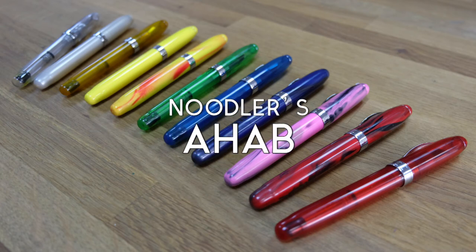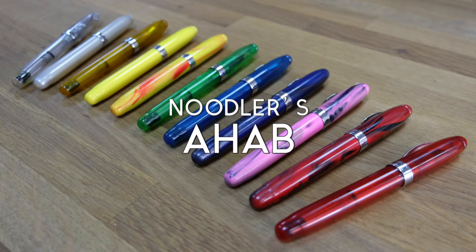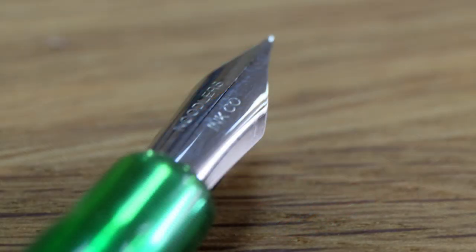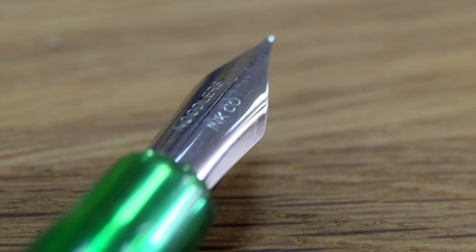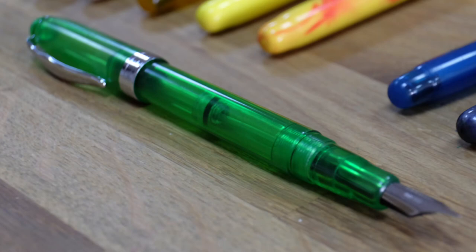The Noodler's Ahab — a flexible nib for less than 20 pounds, a real rarity. It's made by a fountain pen lover for fountain pen lovers.